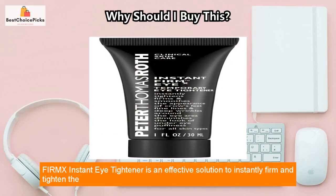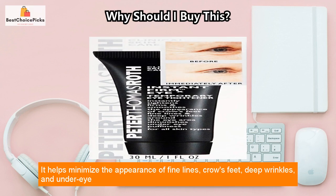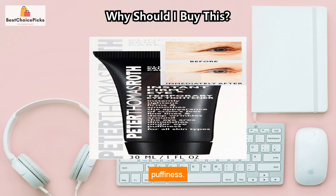FIRMX Instant Eye Tightener is an effective solution to instantly firm and tighten the skin around the eyes. It helps minimize the appearance of fine lines, crow's feet, deep wrinkles, and under-eye puffiness.